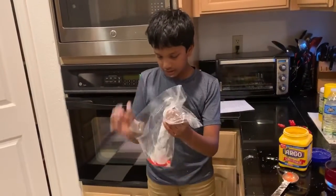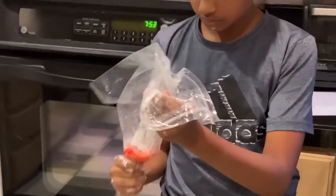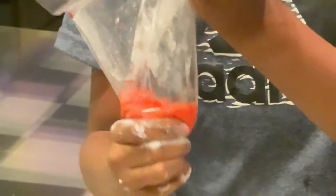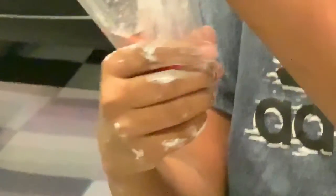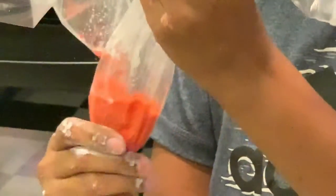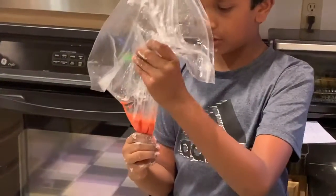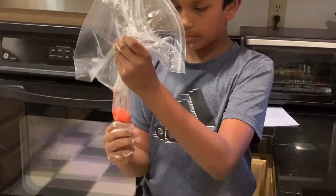Now hold it carefully and mix it. You have to mix it really well and make sure there's no corn starch left — you'll feel chunky bits if there are. Mix it really well, or the final outcome will not be well done.